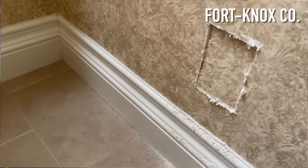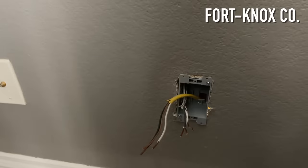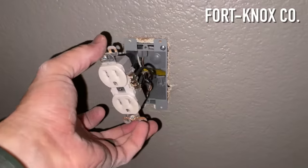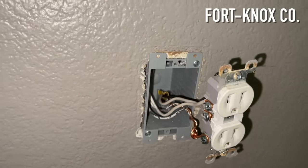I went back to the master bedroom where the original power source is and started installing the new old-work box. I reinstalled the original outlet with the new wires that are going to come across the wall to the bathroom. I ran a new piece of Romex 12-2 wire from the original hole across the wall to the new hole inside the bathroom, then fed that through the box along with the original wires and installed the old-work box into place. I cut back the wires, reinstalled the outlet with white to neutral and black to hot, joined the grounds together, and installed everything back to original.